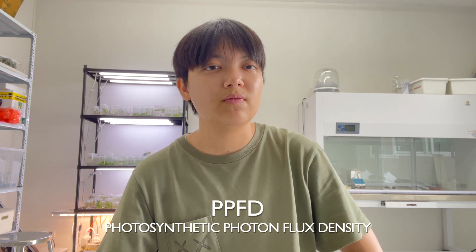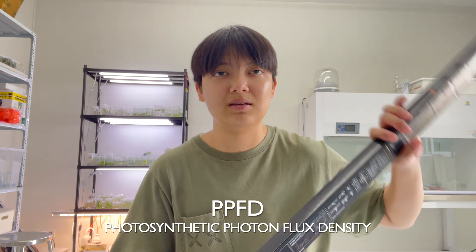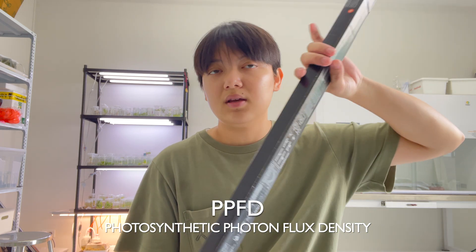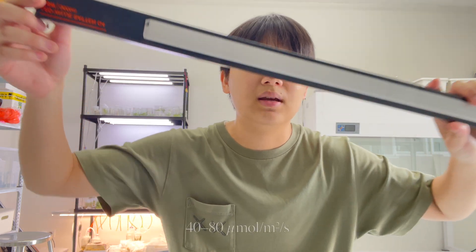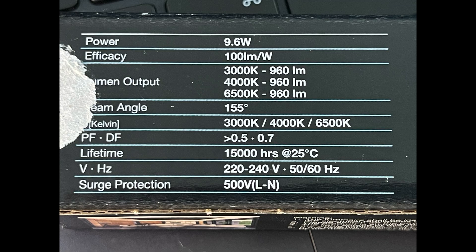Now let's talk about how much light your plant needs. You can measure that using PPFD — Photosynthetic Photon Flux Density. For tissue culture, you don't need super intense light, just around 40 to 80 micromoles per square meter per second.